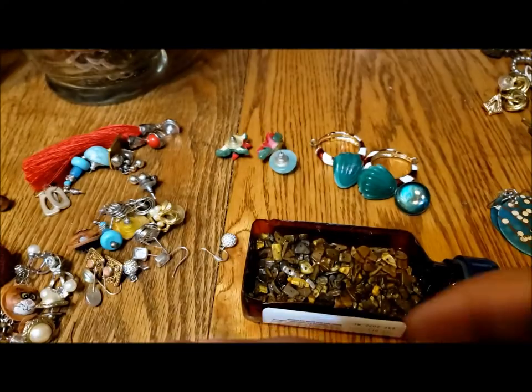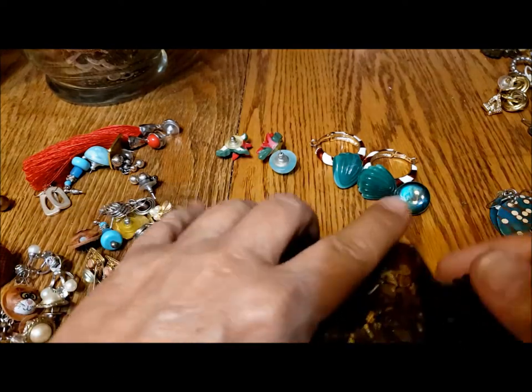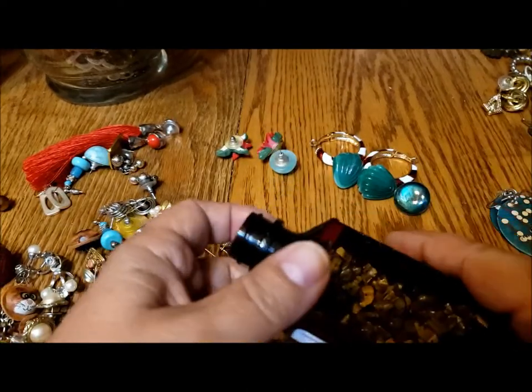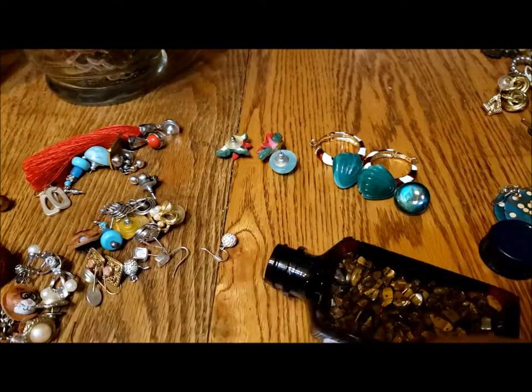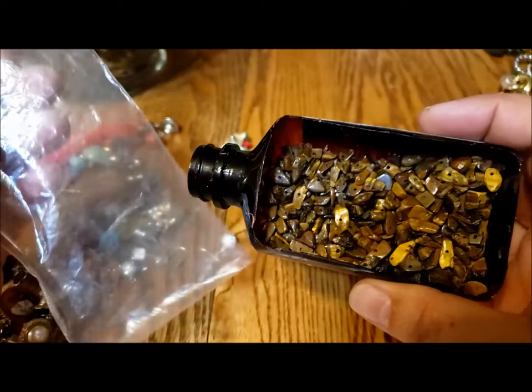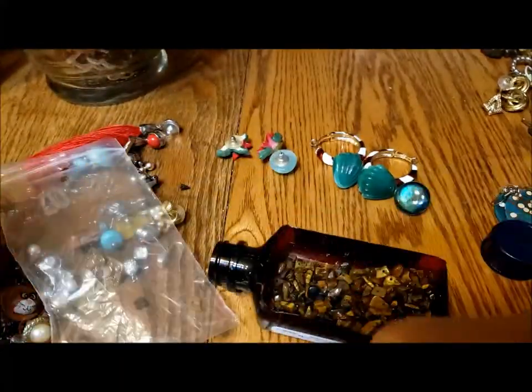Hi, it's Pat Hood from Passions of Pastimes and we're back for part three of this jewelry jar. I thought I would show you something I did while I was waiting to do the last section here. I think I'm going to use this bag — it's bigger. This was the stretchy bracelet that I thought was probably tiger eye.